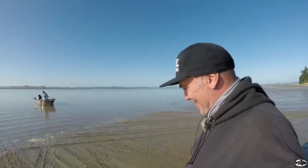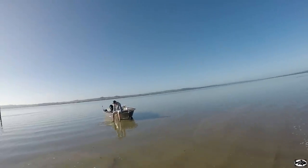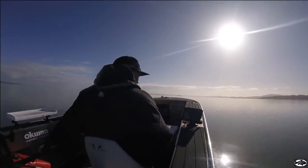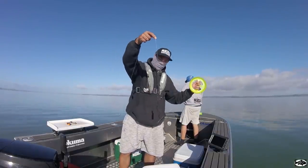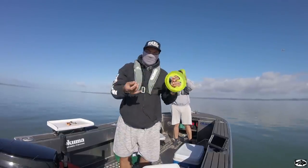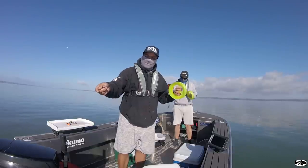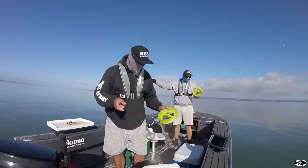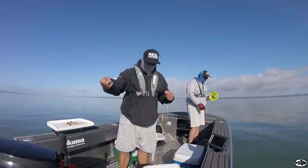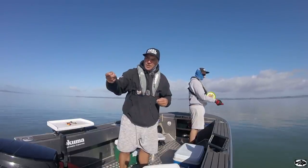Steve-O actually didn't realise — it's handline time. Got our first baits ready on the handliner. Just changed the trace on it, gone a little bit heavier just in case. It's pretty much the same as when you're stray lining with a rod — a little ball sinker to the hook. And we've got that burly pumping.